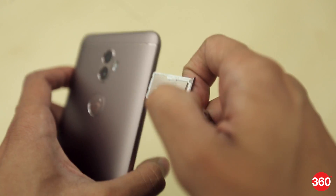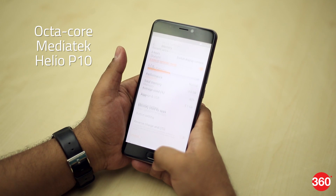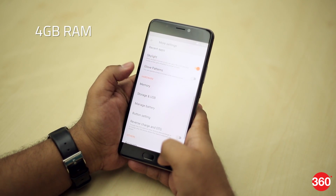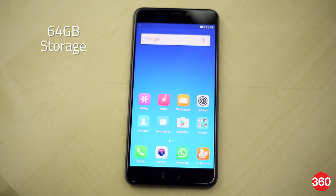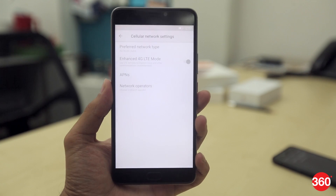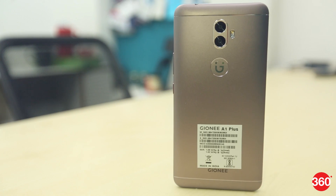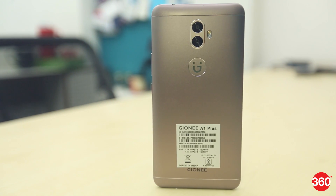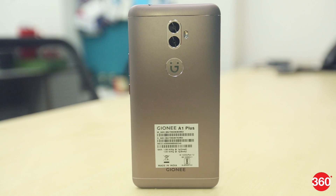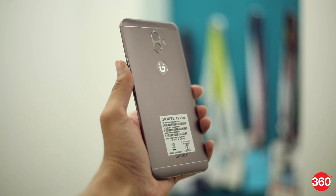The phone supports dual SIMs and uses a hybrid SIM slot. It is powered by an octa-core MediaTek Helio P25 processor coupled with 4GB of RAM. It comes with 64GB of in-built storage and supports expandable storage. The phone offers standard connectivity options including 4G and will be available in Mocha Gold and Grey colors. It weighs around 226 grams, which is considerably heavy for a regular phone.